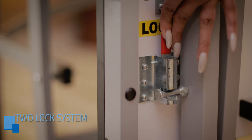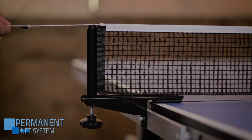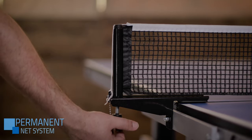Two independent locking systems for safe opening and folding. The permanent net set system stays in place at all times, even when the table is folded.